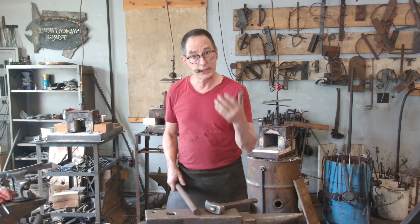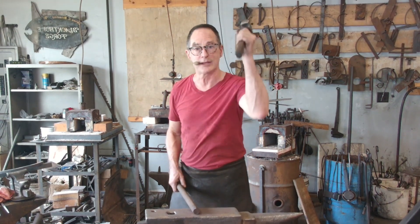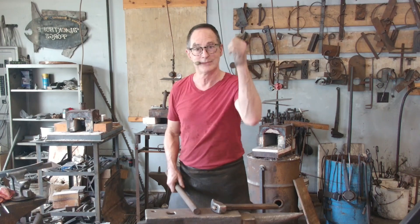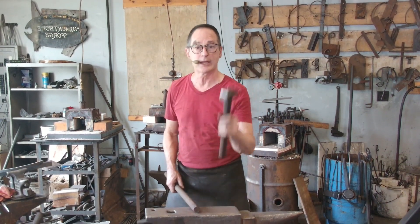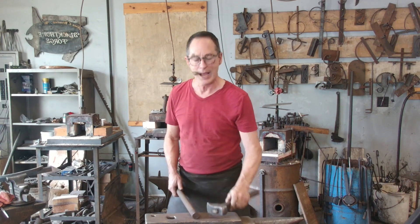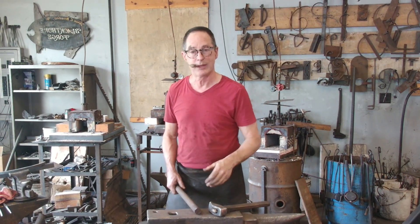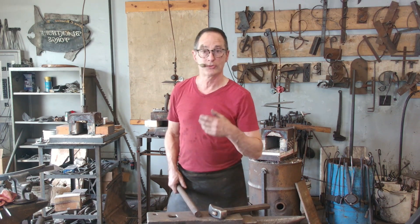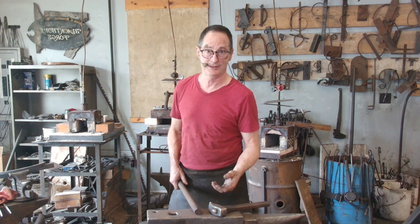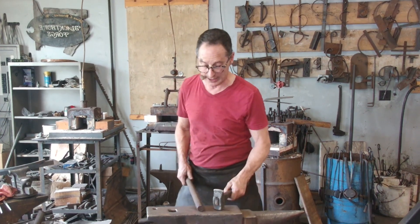And then if I really want to be efficient, when it bounces, I catch it on the up bounce. So I don't have to work as much lifting it up, because it's already going in that direction. But I'm not pushing it down, I'm not trying to hit the anvil. I'm allowing the hammer to drop, taking a rest, and then catching it, scooping it up on its way back up again.